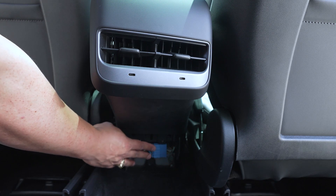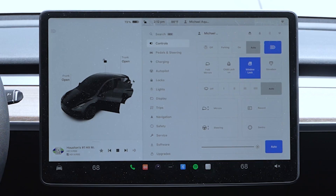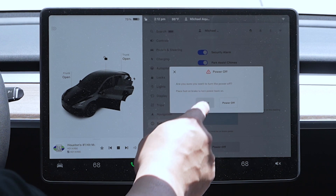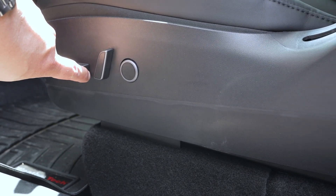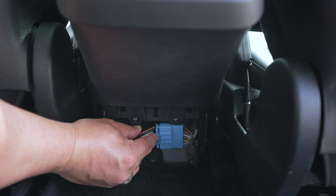Now you can access the connector right down here. Before you disconnect this, make sure you power down the vehicle. To power down, hit the little car icon button, go into safety, scroll all the way down to the bottom until you see the power off button, and just hit power off. A pop-up window will come up — just hit the power off button. One thing you want to do while doing any work or touching electronics with the car powered off is make sure you don't sit in the driver's seat and keep the driver door open. It's also super helpful to move the seat forward to access behind the armrest a little easier. With the power off, we're just going to make this disconnection right here, just like that.